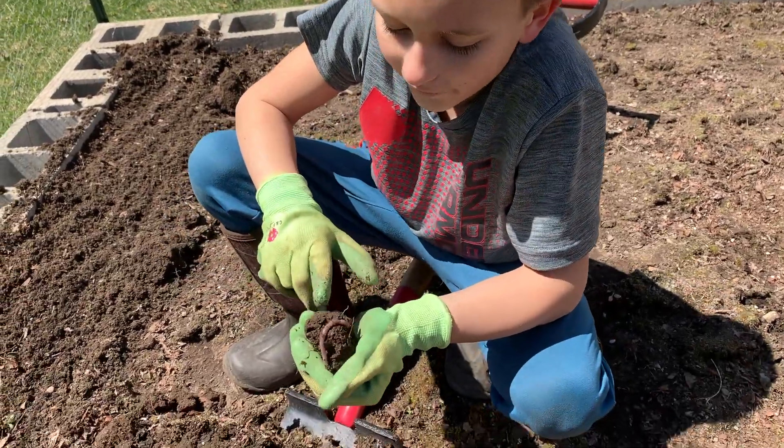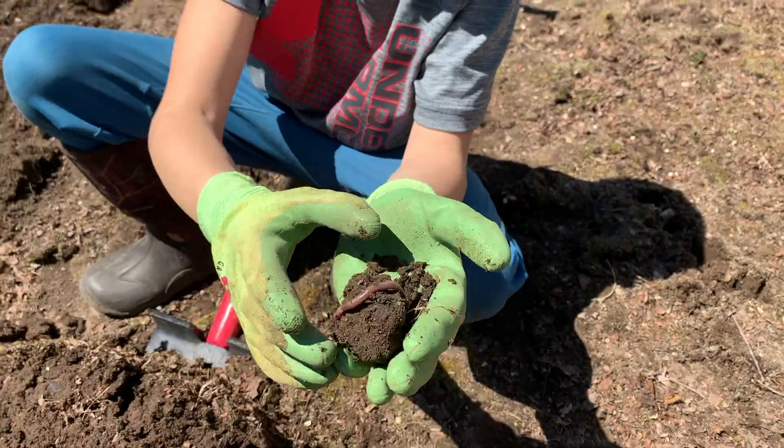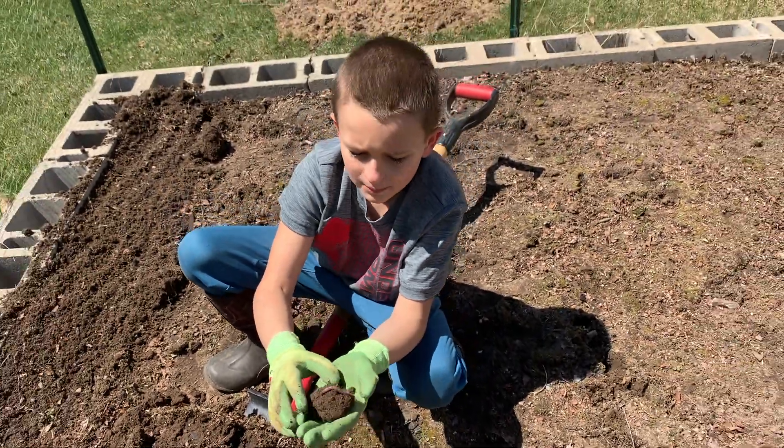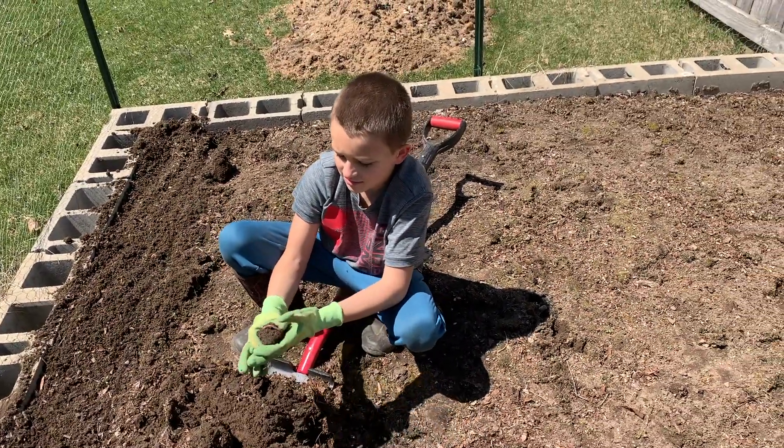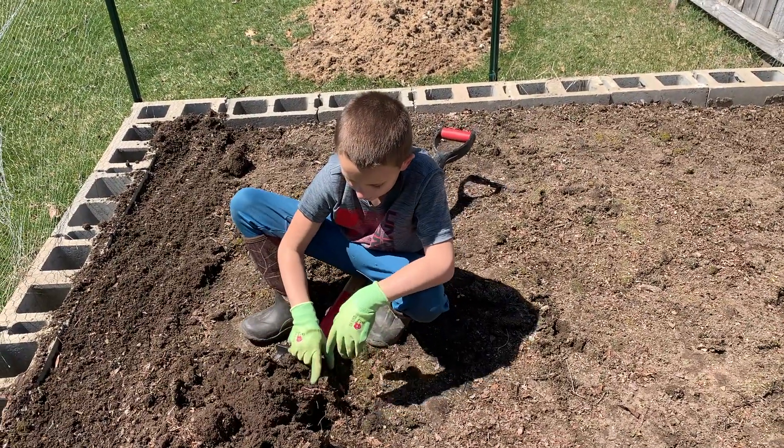This is what you do want to see — you see this right here? A worm. If you see a worm, that means your garden is nice and rich in nutrients, and it will be a good year. There he is.